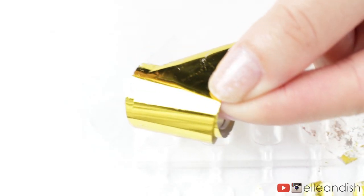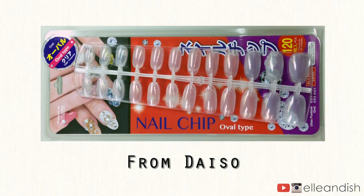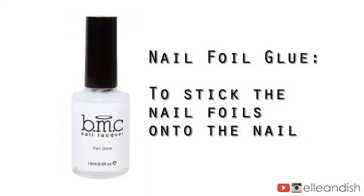For the nail foils, I'll be applying this gold nail foil from Born Pretty Store over some fake plastic nails so you can see the top coats in action. And for the glue, I am using Bundle Monster's nail foil glue.